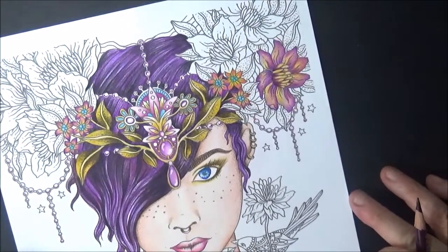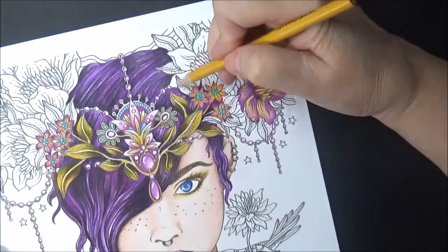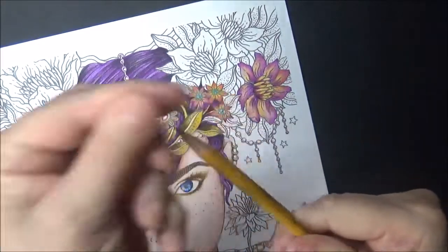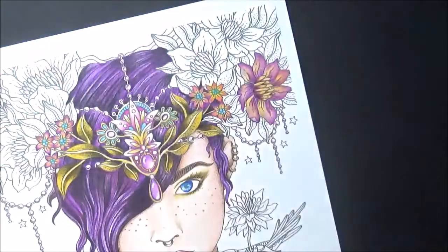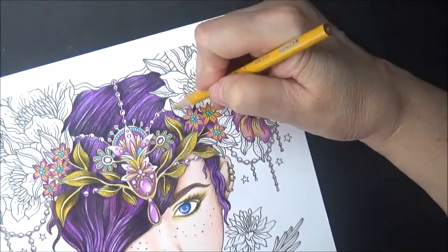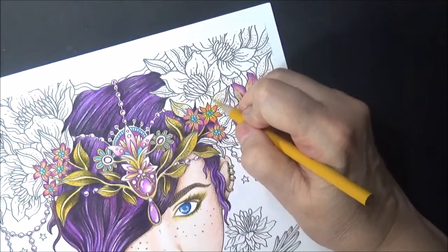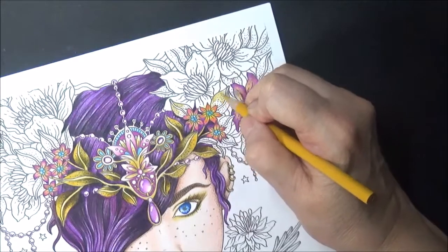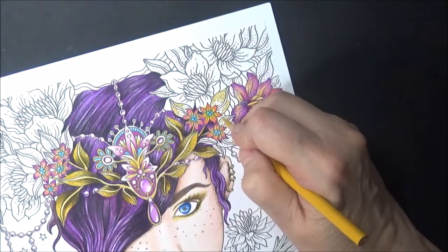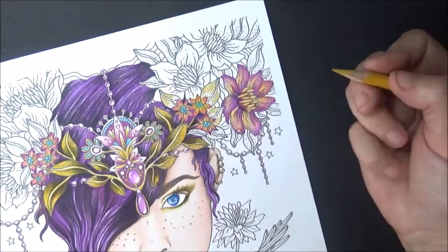Now since we have this yellow out, let's do some of these leaves. I've got to sharpen my pencil. A nice sharp pencil. Let's do some of these leaves in here — when we have the yellow out we might as well just put them on the tips here. This is just kind of where the sun hits the leaves, same way we did over here.